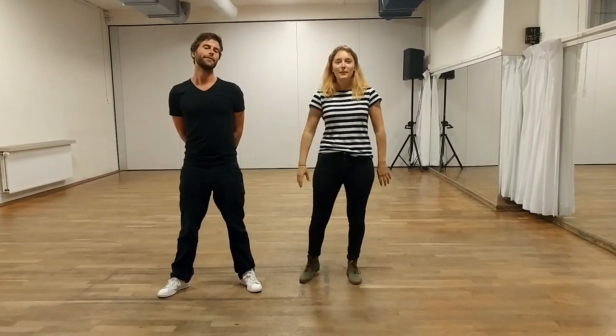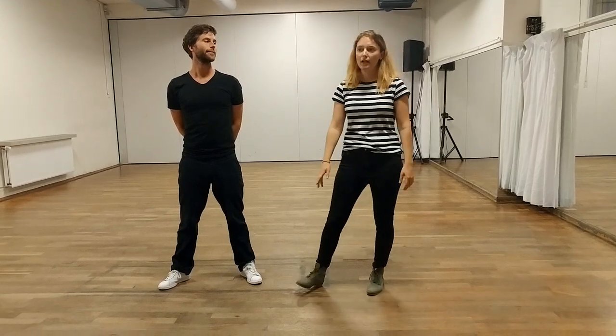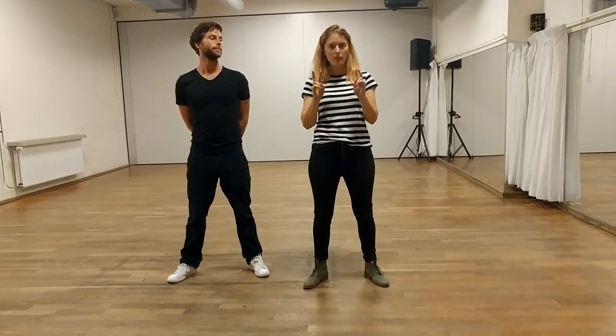Hello, welcome to Swing Street. My name is Elke, this is Peter. This is week 8, level B, and we did some really cool things. We have two parts.